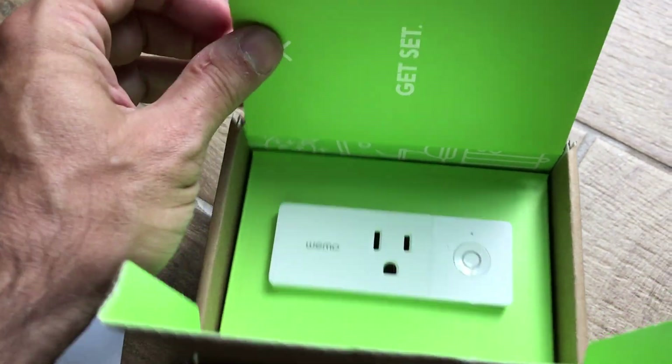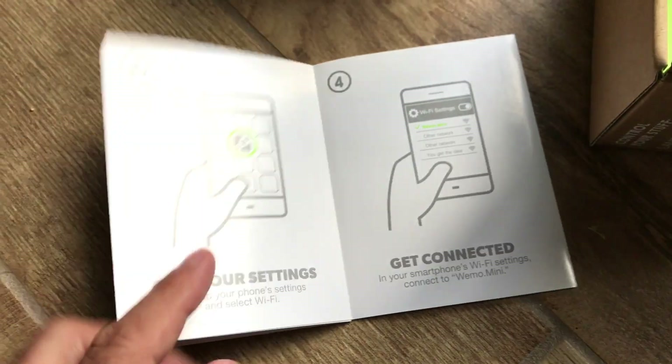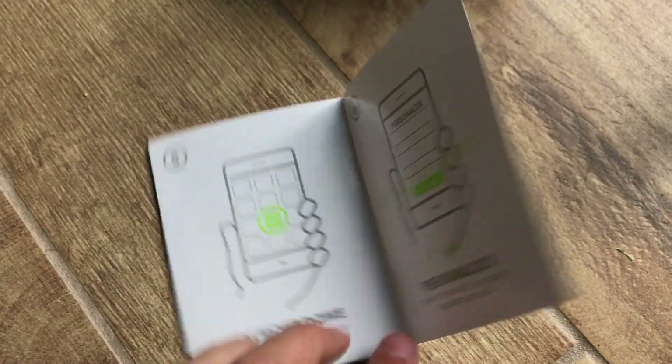The instructions for the device are very simple: get the application, plug in the device, set it up on your phone, get connected, configure it, personalize it, and you're done.